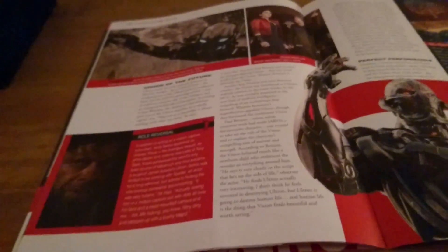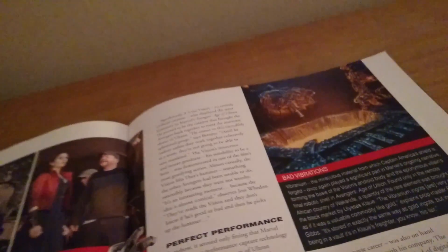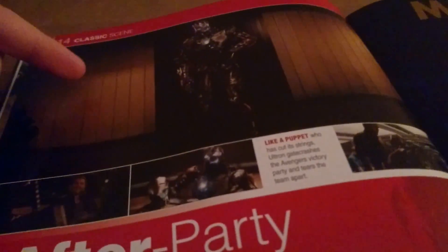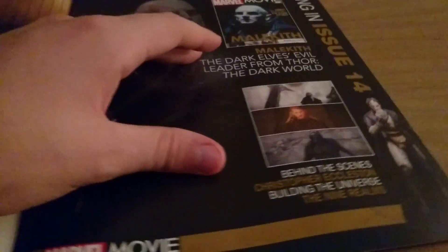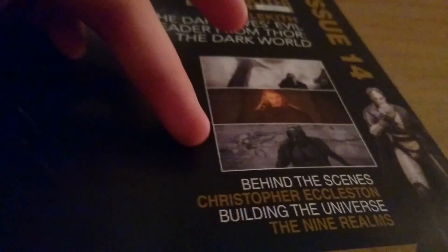This is the second Avengers film. Infinity War will be the third one, and then Avengers 4 will be the fourth Avengers film. Avengers 3 is coming out in 2018. There's an iconic scene here — the party in Avengers Tower. Issue 14 is Malekith, so another villain — they're really knocking out the villains in this collection. I'm not really excited about that one; it's probably from the worst MCU film. It's not bad, not terrible, just mediocre.